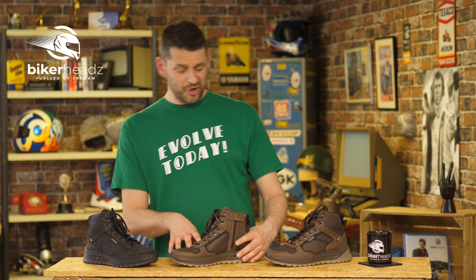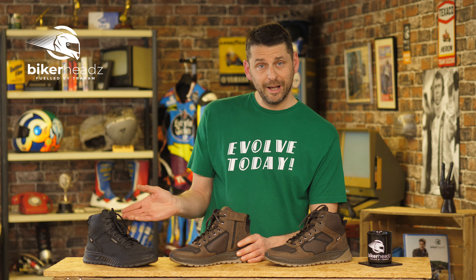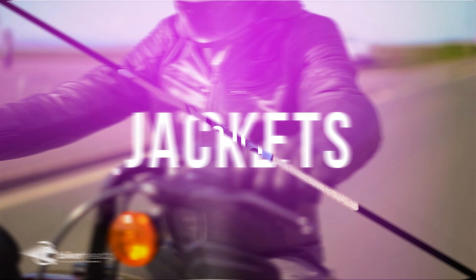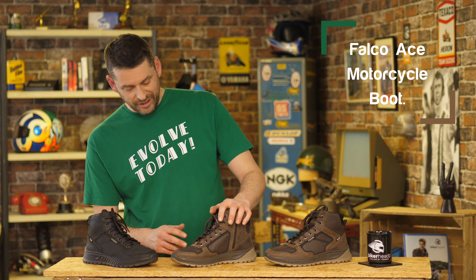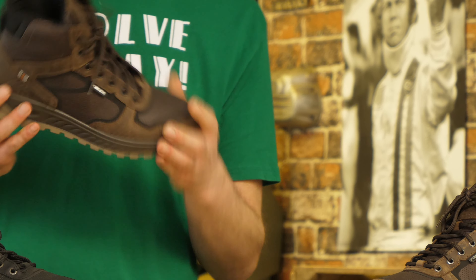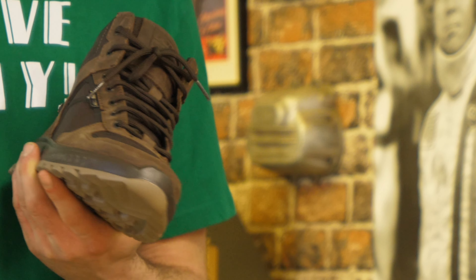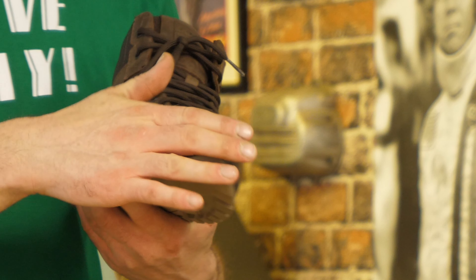This right here is the Falco Urban Ace boot in brown and black. These boots are fully CE approved and they are made from something called distressed leather. It doesn't mean a frightened cow or anything — it just means that it comes looking like it's already been slightly worn. It's weird because it looks like it's been slightly worn but actually it kind of hasn't when you actually touch it.